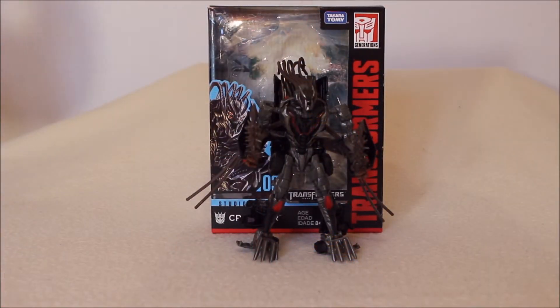Despite being generally impressed with the Studio Series line so far — I've said it a few times, this is what I think we should have always gotten for movie figures — that doesn't mean that every one of them is going to be an absolute win. Case in point, we have Crowbar here. I wish I could say that I was excited for him and that I really like him, but I can't, at least not completely. There are good things, there are bad things, and we're going to go over all of it. But before we do that, let's take a look at his box really quickly.